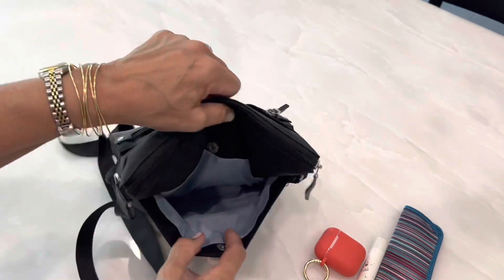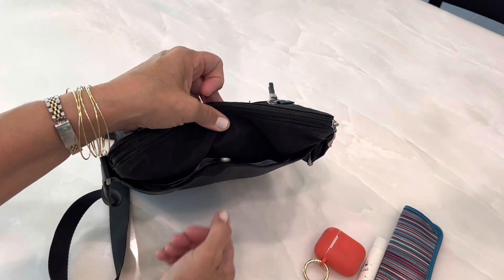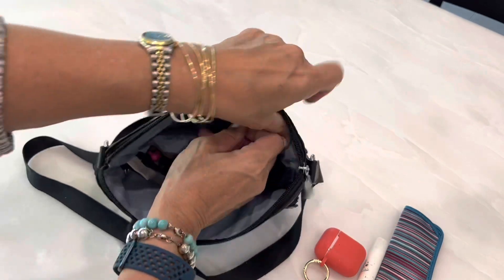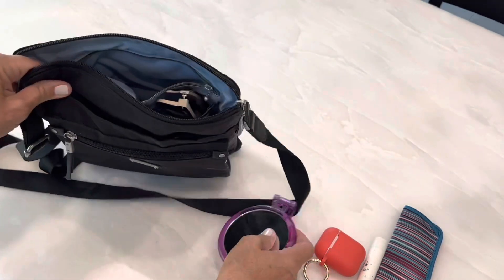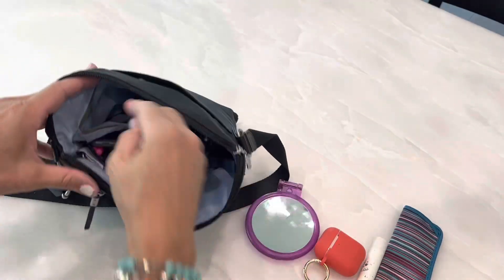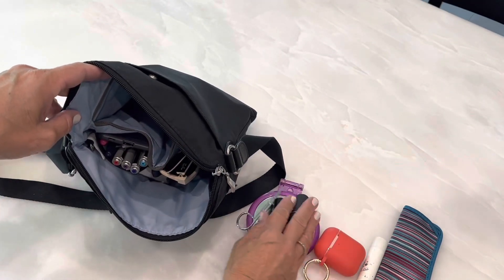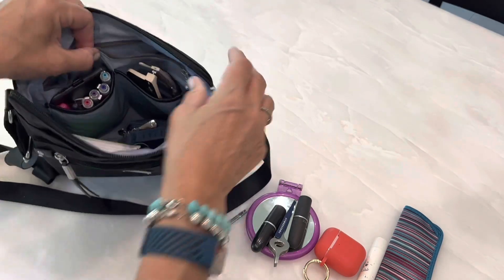This back pocket also goes all the way to the bottom and is great for putting something in quickly. It has a magnetic snap closure, making it easy to get in and out of. The inside back has a zip pocket that also goes all the way to the bottom. In there I have a mirror with a magnifying side that I love for makeup or tweezing eyebrows, a pair of scissors, a couple of tubes of lipstick, and two sets of tweezers — they're easy to find.